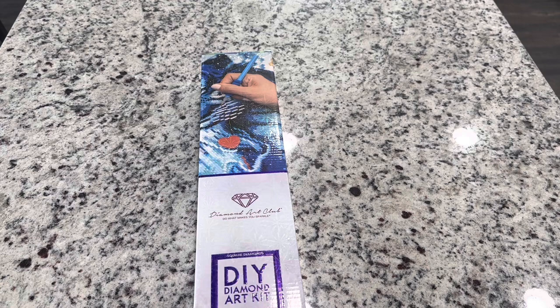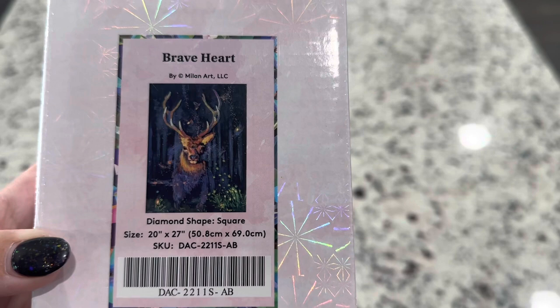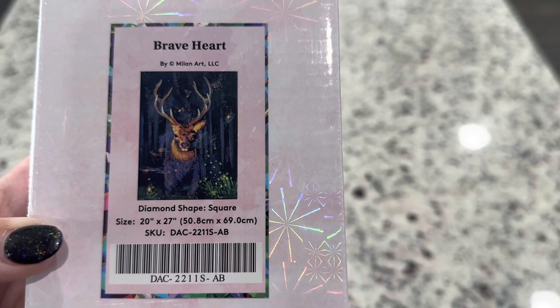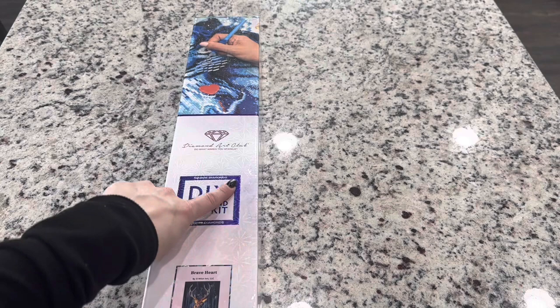The kit that we're looking at today is called Brave Heart by Milan Art. This one is a square — 20 inches by 27 inches, or 50.8 centimeters by 69 centimeters. This one is just beautiful. Look at how majestic it is. You can tell it's a square from the square icon on the box as well as the blue top.